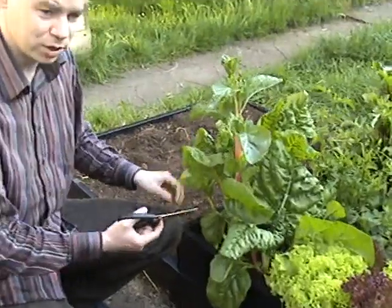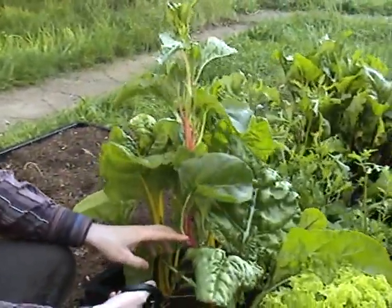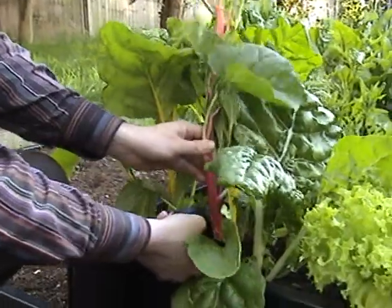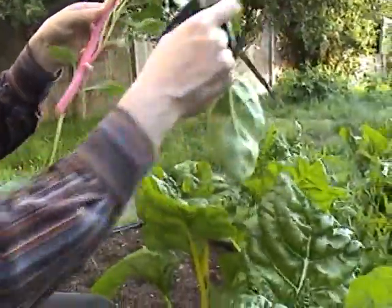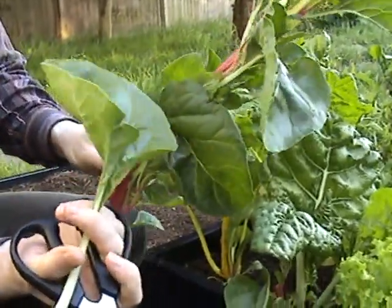So what we're going to do is cut it right back down to about two centimeters above the ground. And just chop it like that. These leaves we'll use now and we'll eat. They're delicious.